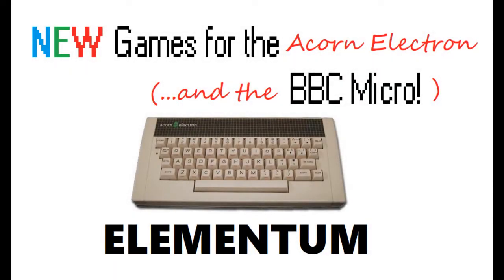Hello and welcome to a special video review. I'm going to be taking a little break from the Top 85 Games Countdown series, which focuses on games that were available back in the day, to take a look at a brand new game which has been specifically developed for the Acorn Electron.